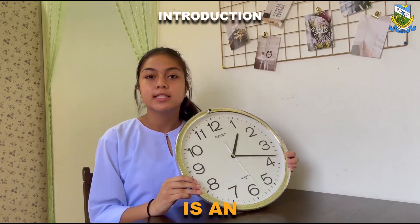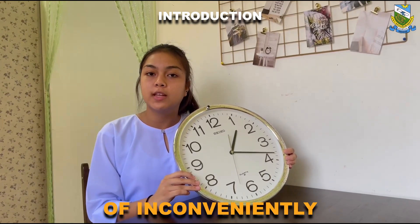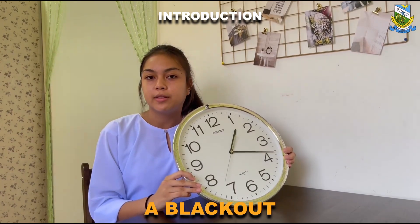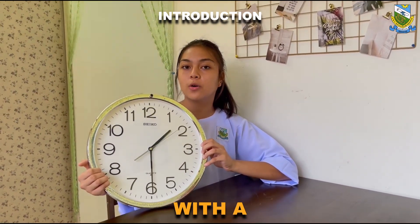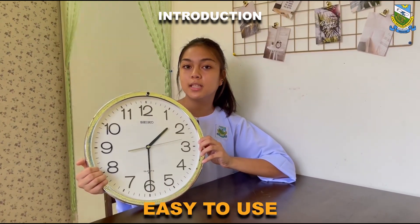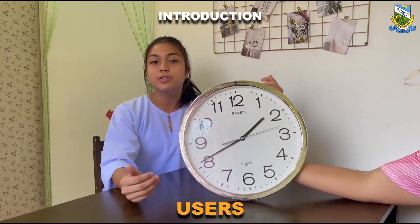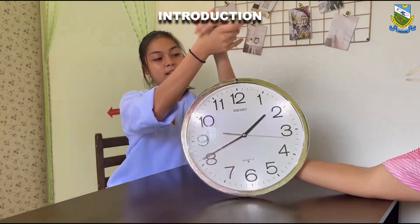Sandlight Clock is an innovative clock that solves the problem of inconveniently checking the clock at night in a dark room or during a blackout. Sandlight Clock is designed to create a clock with a sound-activated light. It is reliable, easy to use, and minimizes physical movement. It enables users to activate the clock to turn it on and off with clapping and snapping.